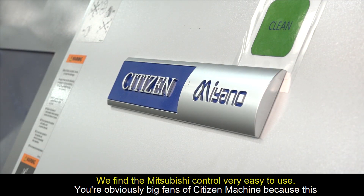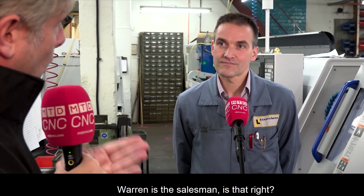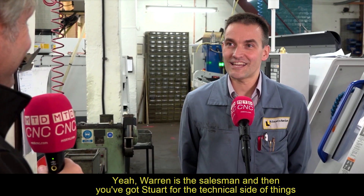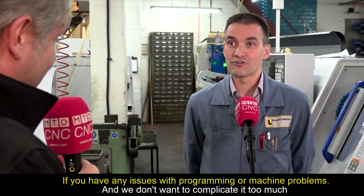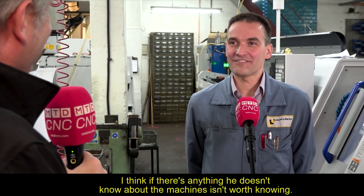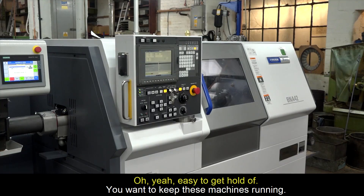Being big fans of Citizen machines — this being their sixth — they highlighted the support available. Warren handles sales, and Stuart provides technical support back at Citizen for any programming or machine issues. As Craig put it off camera: 'If there's anything he doesn't know about the machines, it isn't worth knowing.' He's also easy to get hold of, which is important when you need to keep machines running.